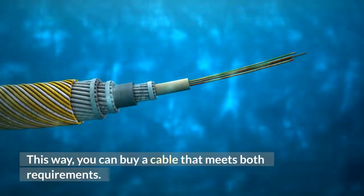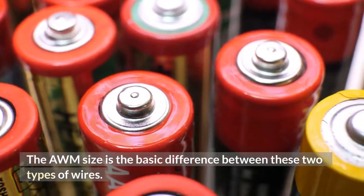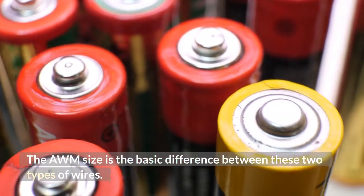This way, you can buy a cable that meets both requirements. The AWM size is the basic difference between these two types of wires.